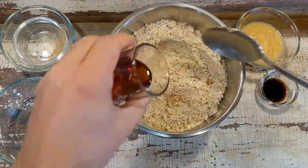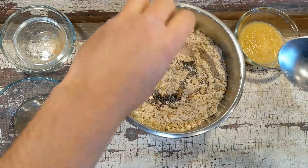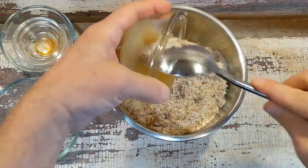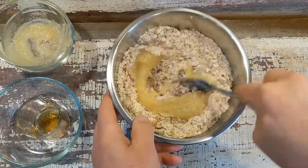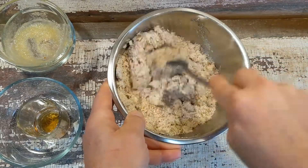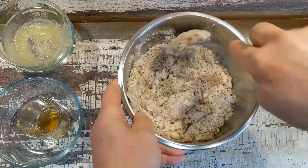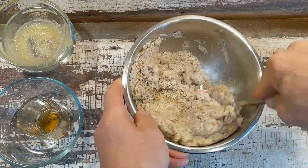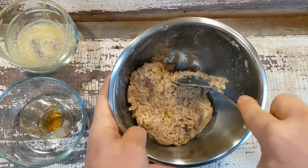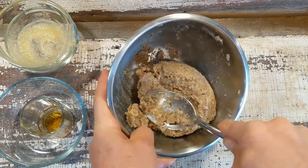Here are my wet ingredients. I have my maple syrup — this is the primary sweetener; I'm not using any other refined sweeteners. Some vanilla, and then my applesauce. The applesauce also replaces the oil in this recipe, so basically I have no added oil, no refined sugar, and of course it's gluten-free. Just keep stirring until you get a stiff dough ball. You'd think you need to add more moisture, but you don't — the applesauce combines really nicely with the almond flour.